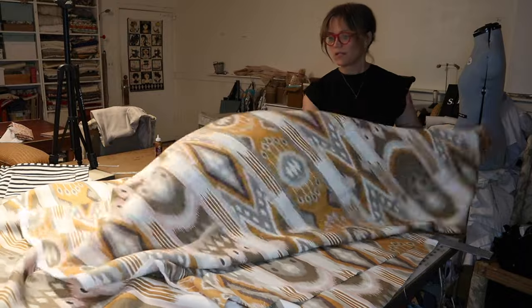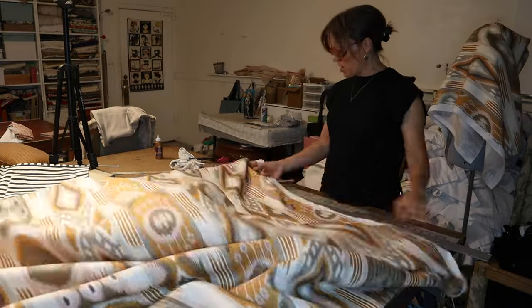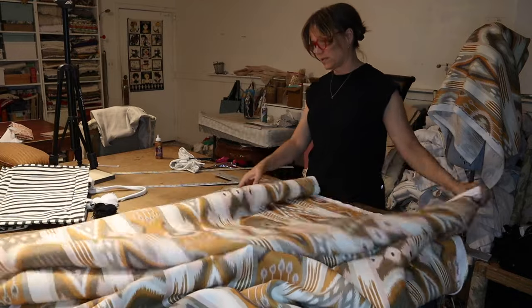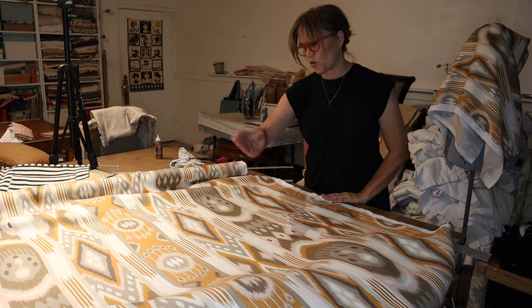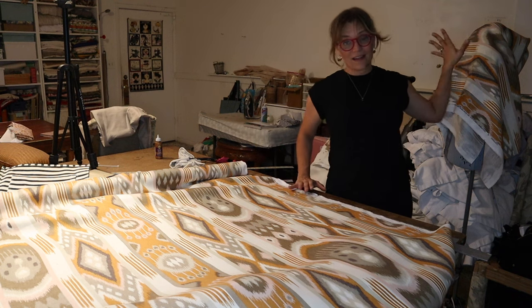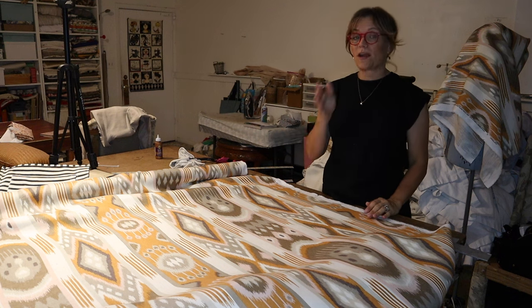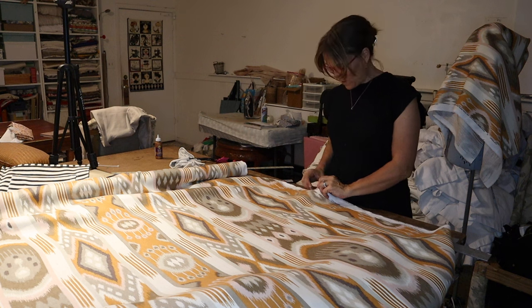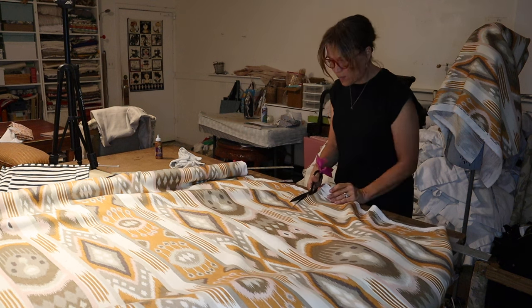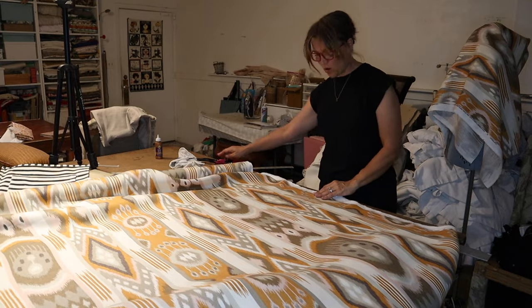I've got my first piece already cut. I actually marked my second piece. I'm going to follow this pattern across. My very first piece — in order to get a nice straight, square, and on-grain piece of fabric to start this project — I did pull a string. I have a video about how you do that, and I'll put a link to that video right here. So now I'm just going to cut this fabric all the way across.